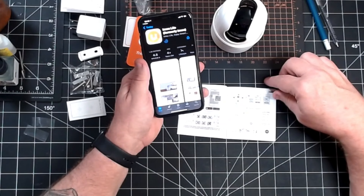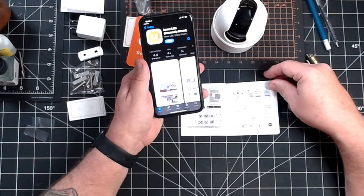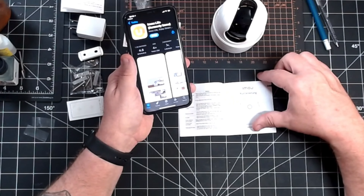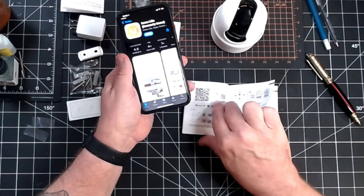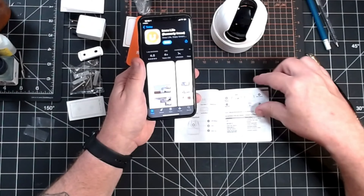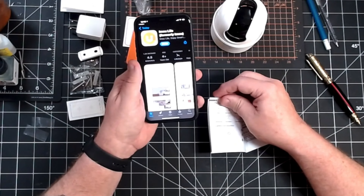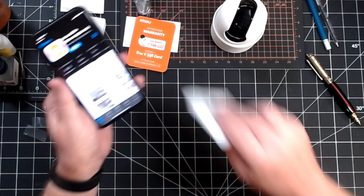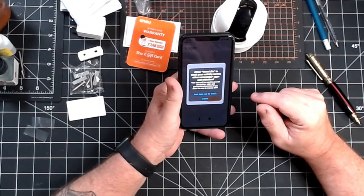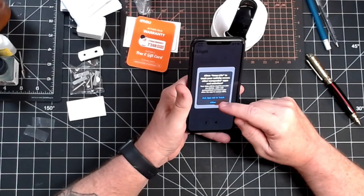What I'm doing here is just setting this thing up by starting and downloading the app. They've got their little QR codes in the book, on the charging block, and on the bottom of the camera. You just basically scan the QR code with your phone and it'll open up a link that takes you right to the place to download the app. So I'm going to go ahead and get the app downloaded, and then we can get the camera set up and running before we install it.